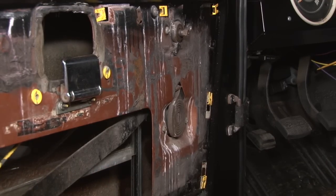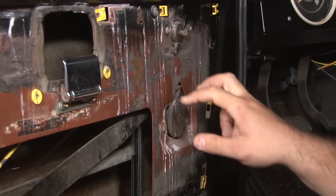Now we have the regulator separated from the window channel. We're going to remove the four screws that hold the regulator to the door.